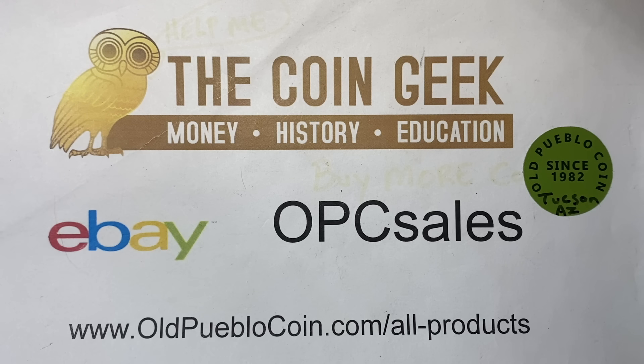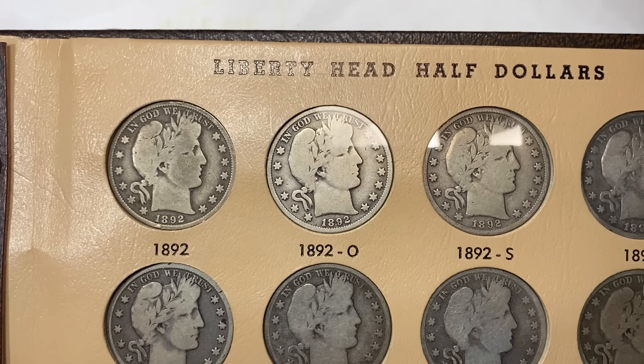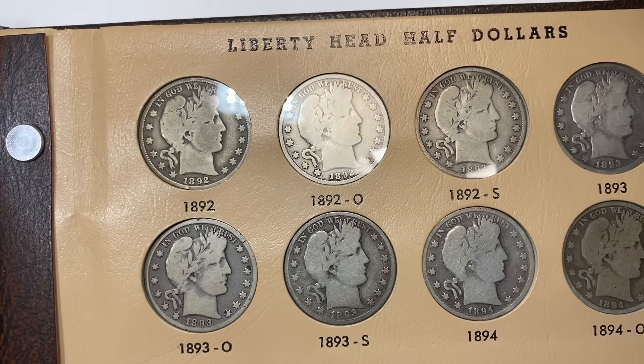Just sit right here and I'll tell you a tale — a tale of a fateful coin that started in this Dansco book full of Barber halves. We're going to go ahead and today explore as best we can in a Dansco album where we kind of run out of room a little bit with our filming studio here.